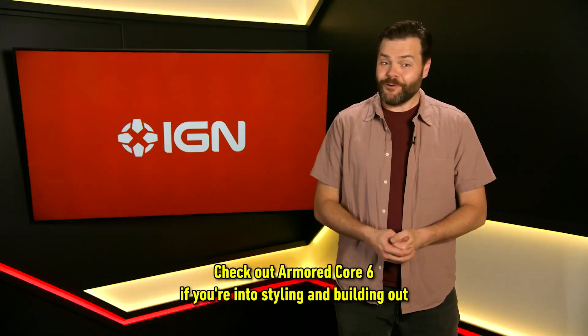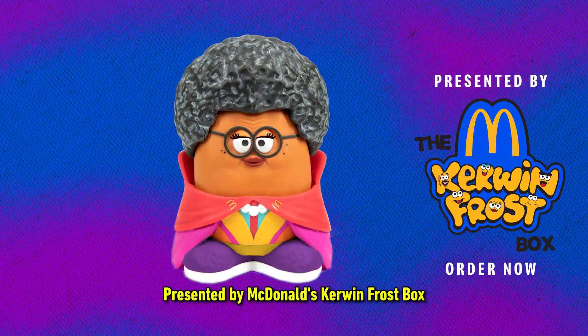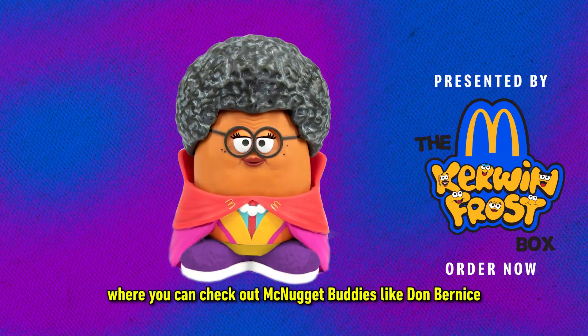Check out Armored Core 6 if you're into styling and building out your perfect outfit. Presented by McDonald's and Kerwin Frost Box, where you can check out McNugget Buddies like Don Bernice.